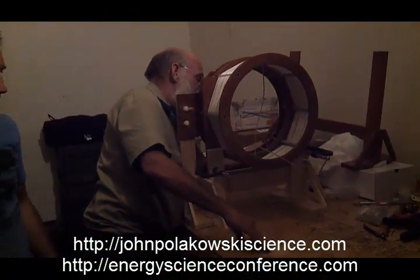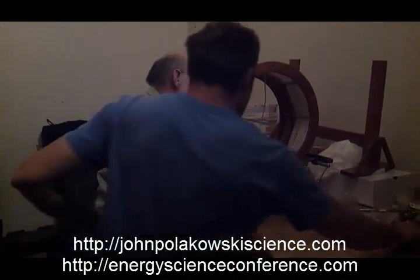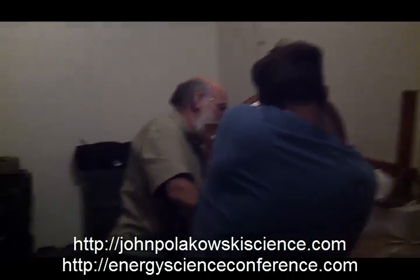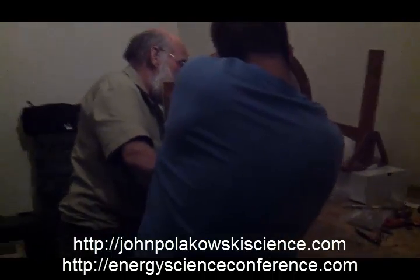I can put a C-clamp in the middle, right here. Oh, I just pushed that. Yeah, right here — that's where it needs it, right there. That's where it's stressed.